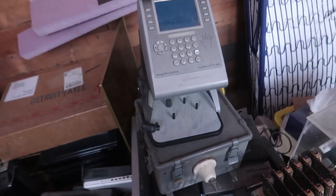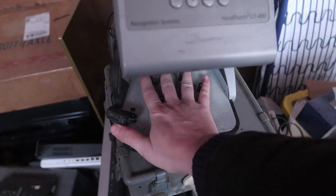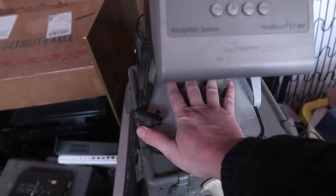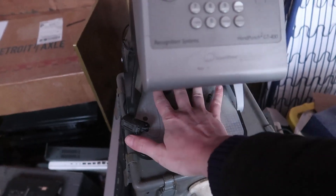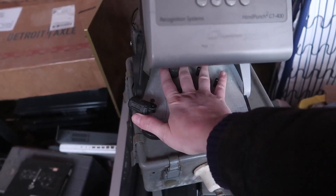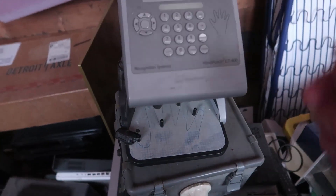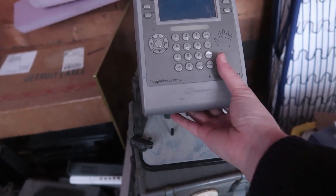My next teardown is the Hand Punch GT400. I guess it's biometric or whatever the term is. It's a machine that you put your hand in — that's how you clock in and out. You can be identified by it, so instead of using a punch card you use this. Odd idea, very odd.